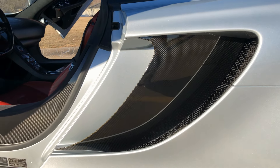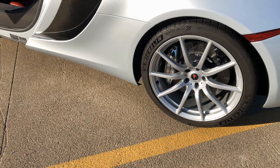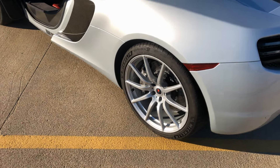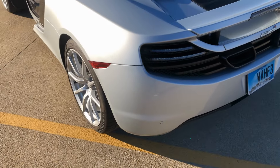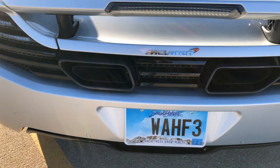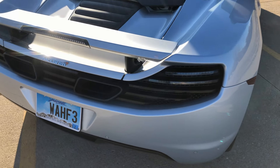These are actually the super lightweight wheels. There are three options: standard, lightweight, and super lightweight — and this is the super lightweight. They're supposedly 20% lighter than the standard wheels. Lighter wheels is always good.